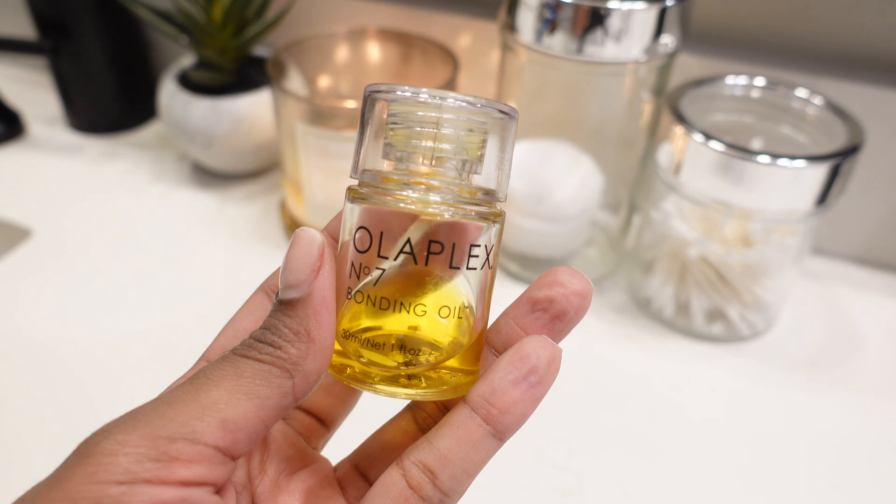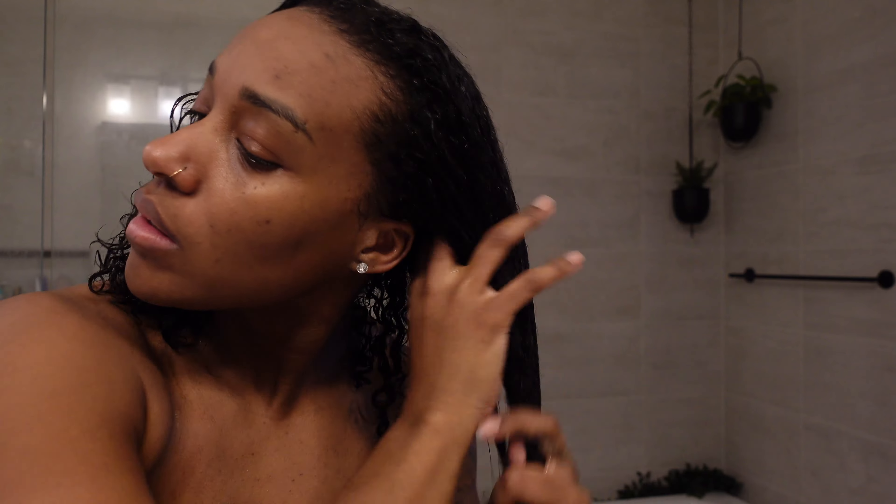I have low porosity hair, and if you have low porosity hair you know how difficult it is for products to really penetrate. If you can steam your hair while you're putting in products, it's so much better and your hair will stay so much more moisturized — that is my number one tip for low porosity hair. Once I got out of the shower, I went in with my oil. I usually use the Shea Moisture Argan Oil but I ran out, so I used the Olaplex Oil instead.